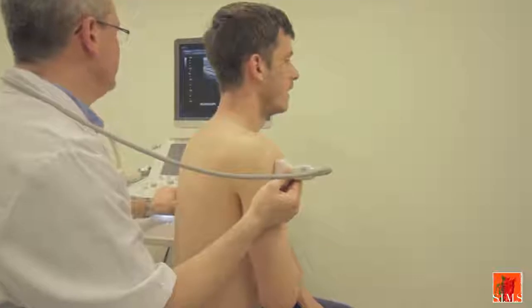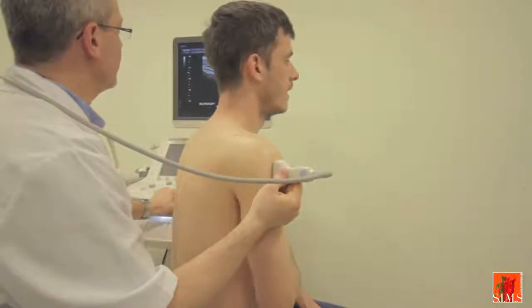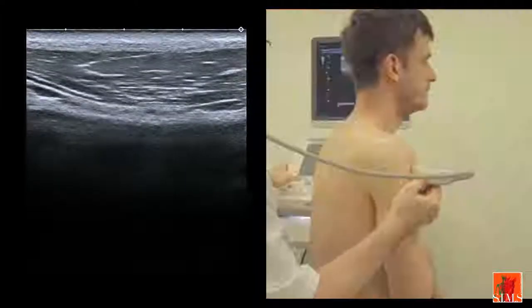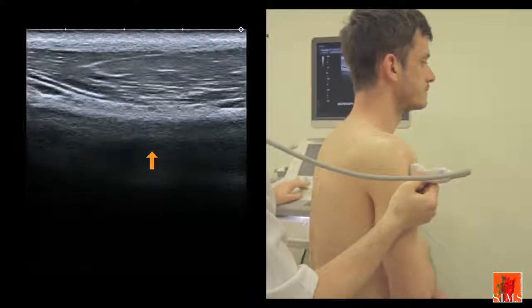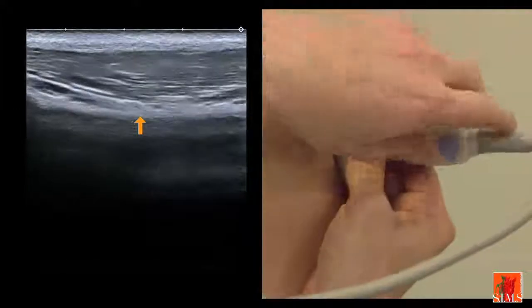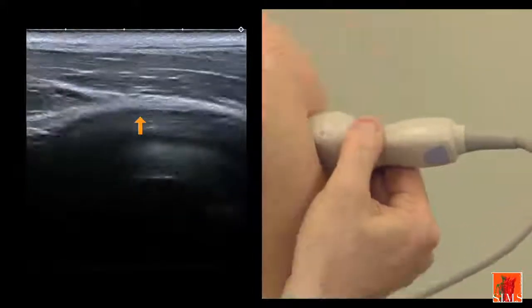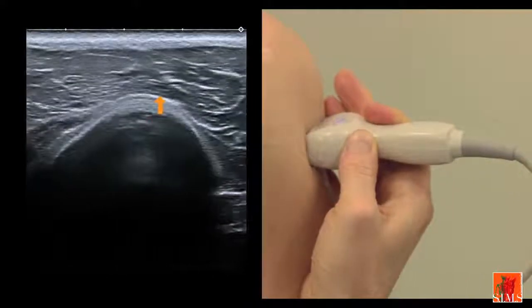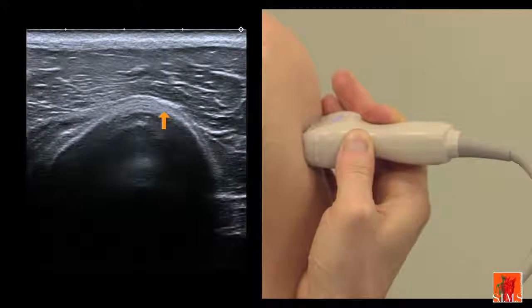We will end with an image of the axillary nerve. This time we locate the axillary nerve on the lateral border of the diaphysis of the humerus — here you can see the artery, and here the small nerve. We then tilt the transducer by 90 degrees in order to obtain the long axis view of the axillary nerve, as you can see here.